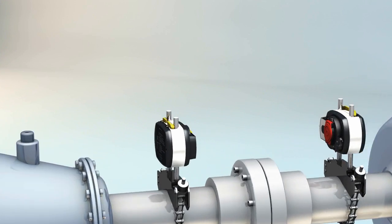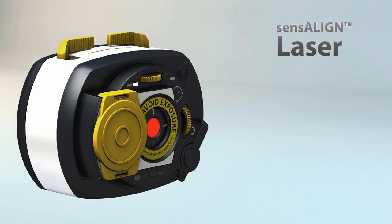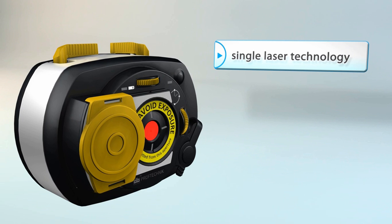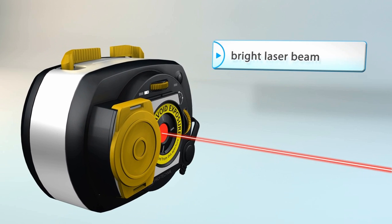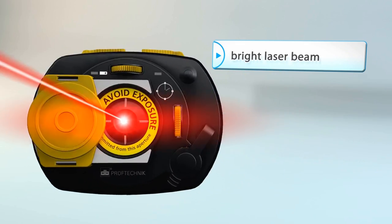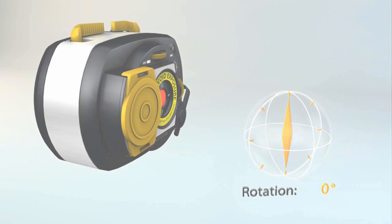Featuring a new laser emitter with a built-in lens cover that never gets lost. And, as always, with its patented single laser technology. Now a full eight times brighter laser beam for easy setup in any situation, including bright sunlight, while still maintaining its non-hazardous Class II rating.